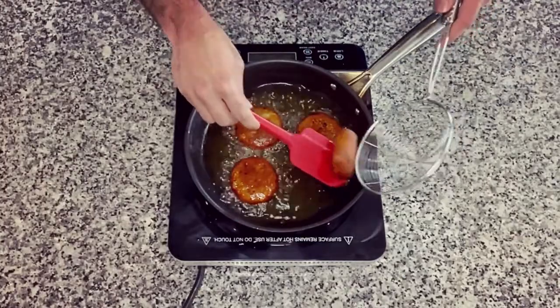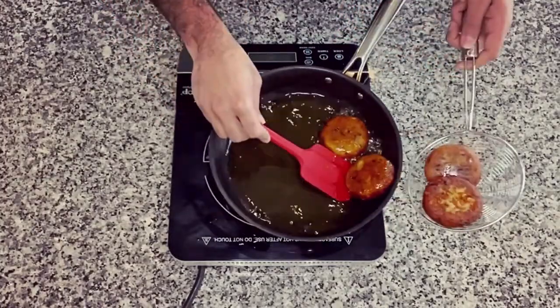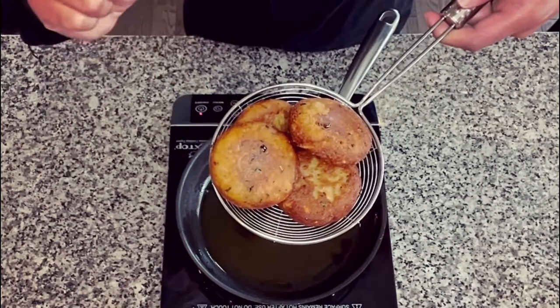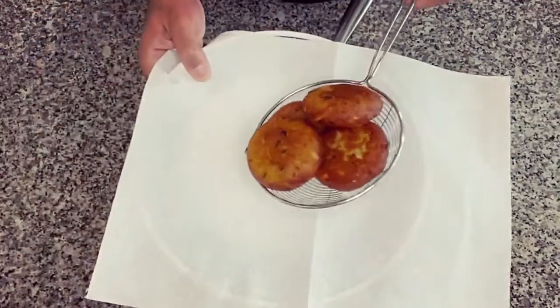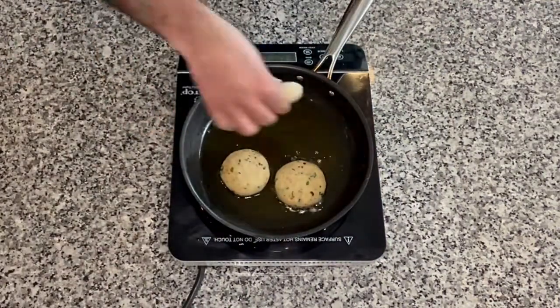Once they get this beautiful color on both sides, take them out of oil. They have a nice crispy exterior and a beautiful color and they are cooked really well. Now we are going to keep them on a paper towel on the side. I'm going to continue frying the rest of the patties.